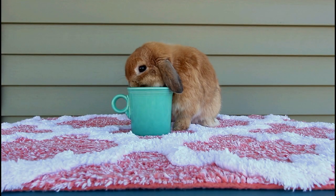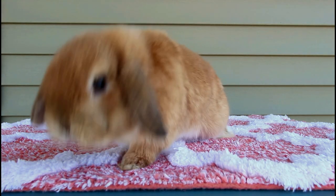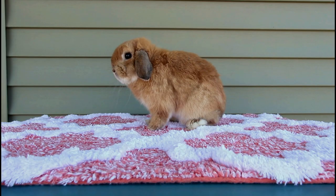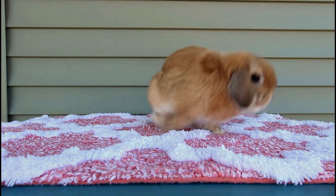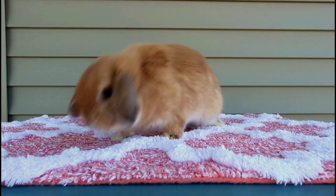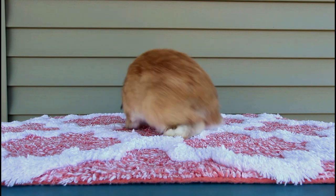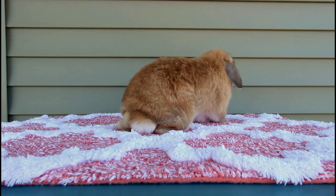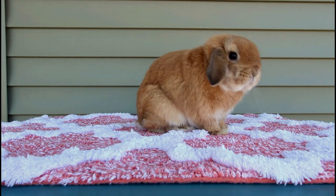Here's a young senior Holland Lop buck. Senior simply means that he's at least six months of age — he's actually six and a half months, so he's still pretty young. He's just under three pounds. He is a true dwarf Holland Lop, which means he has one copy of the dwarf gene. Other than size, you can usually tell by the shorter, rounder, wider ears, the head shape, overall curvature of the skull, the width of the brow, and they don't have the pointy muzzle that false dwarfs will have.